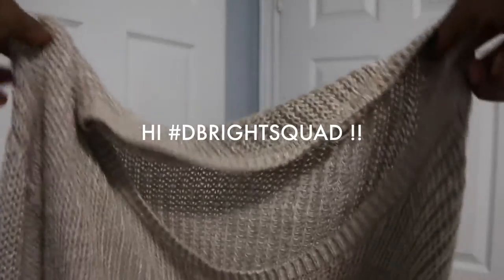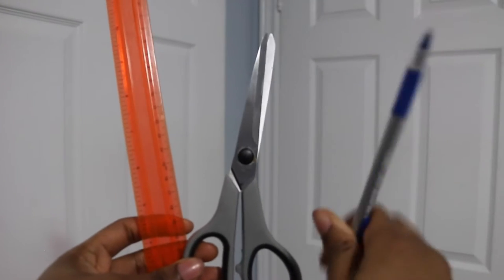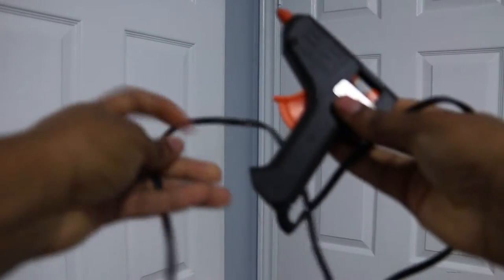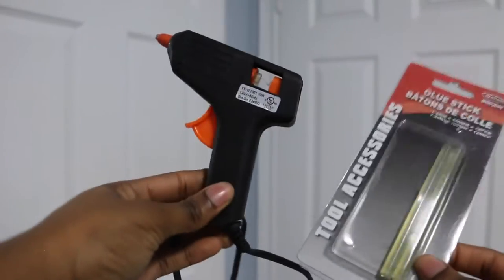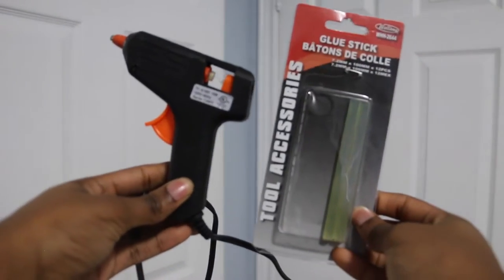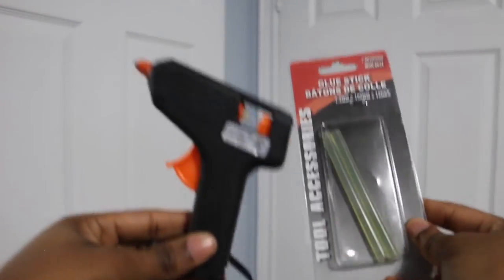Hey new boy squad! So today we're going to be making an oversized cardigan. What you'll need is just an old sweater that you don't use anymore — one that's maybe really big to make this oversized cardigan. You will also need a ruler, a pair of scissors, and a pen or pencil. You'll also need a glue gun, just because we're going to do a no-sew DIY, so the glue gun will make things much easier.